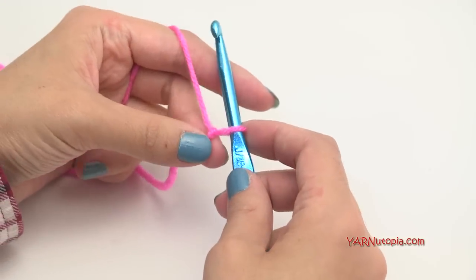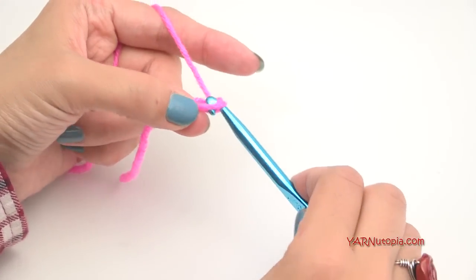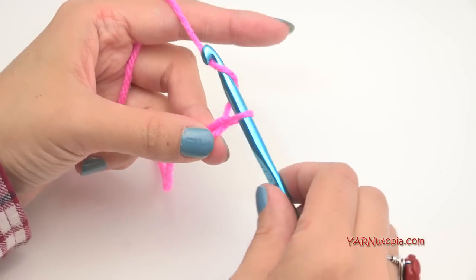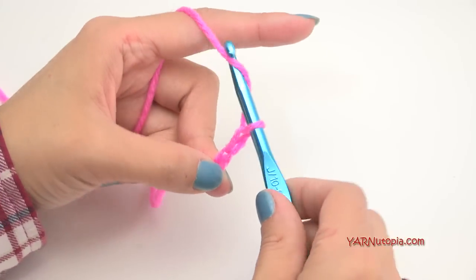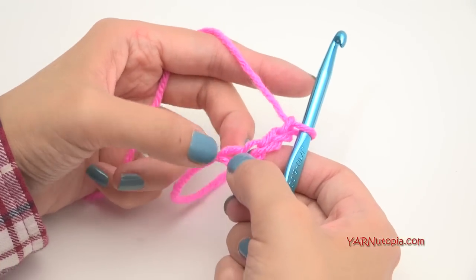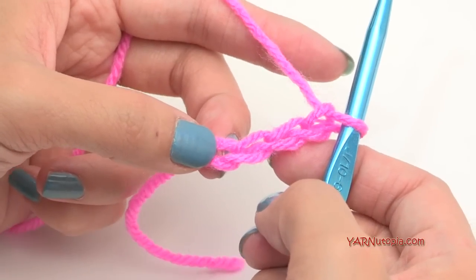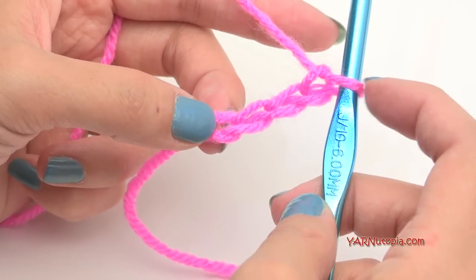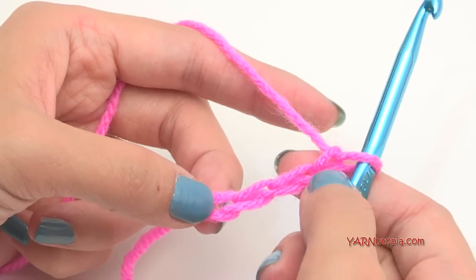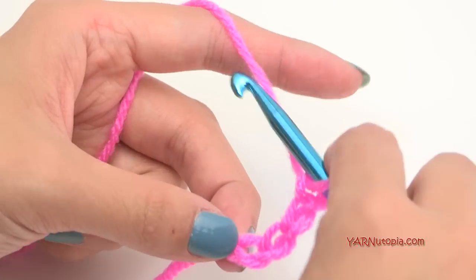To start off, we have to chain four: yarn over, pull through — one, two, three, and four. Now we have to put 11 double crochets in the fourth chain from the hook. This loop on your hook never counts as anything, so count one, two, three, and four — and we're going to work right into this chain here.